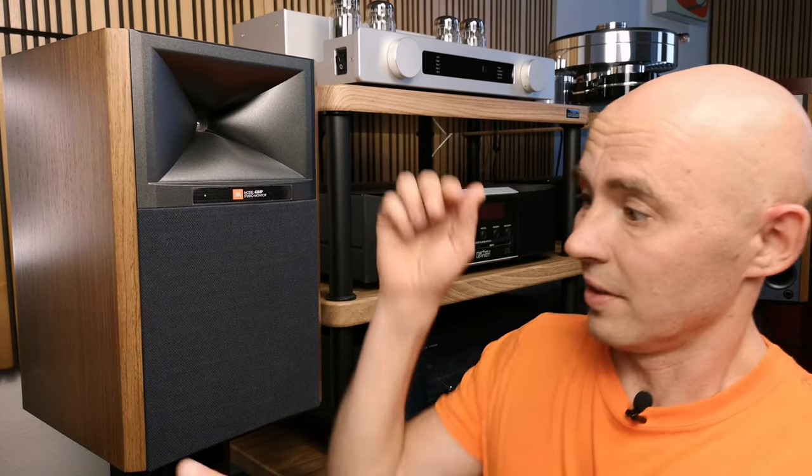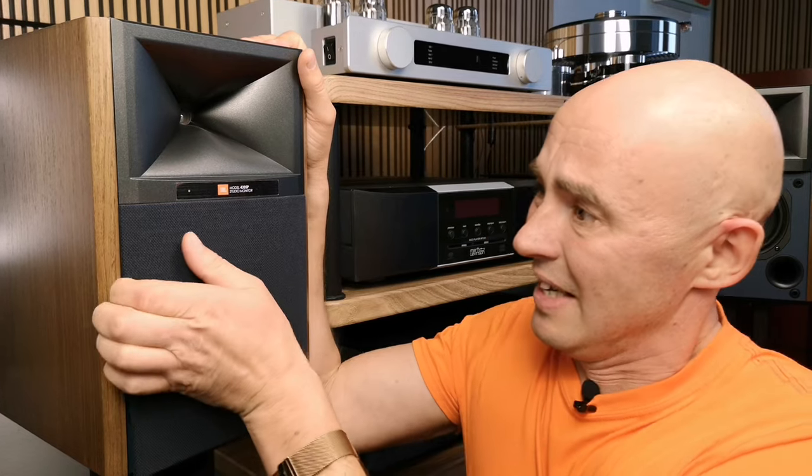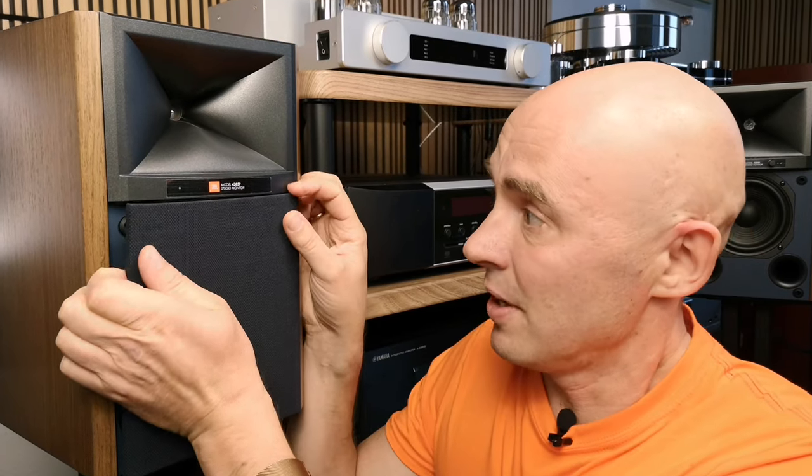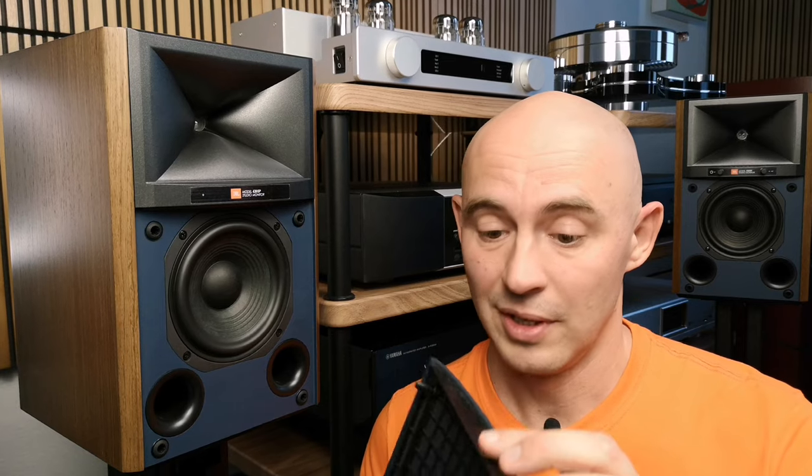Look what happens when the Chinese make grills on plastic guides. This grill is hard to take off. Why can't you make a grill with magnets? In addition, this grill is asymmetrical — you can't turn it over and put it back.